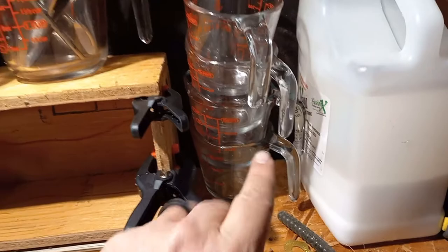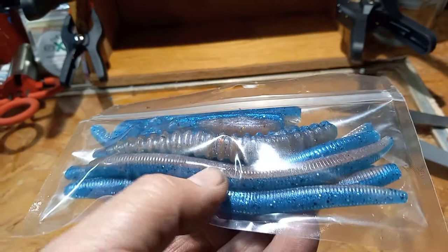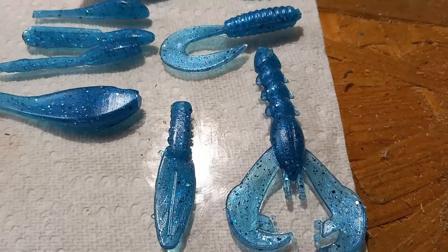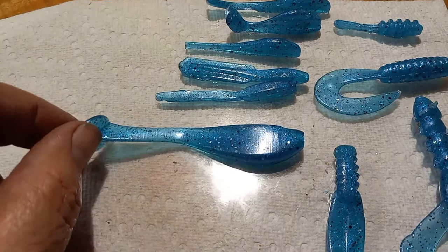We're here today because we have empty cups. On the last video we were running the two-color laminate cotton candy and blue. I'm happy to say that's done. I just took the rest of the blue — since I ran out of cotton candy — and ran some panfish crappie lures. Threw a grub in there, added another panfish lure.